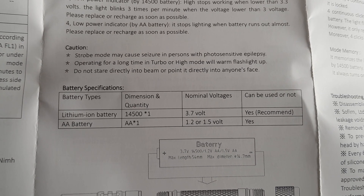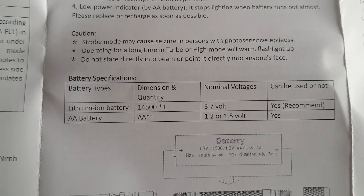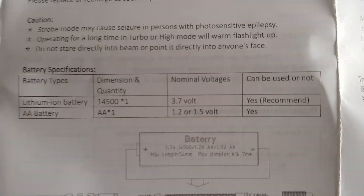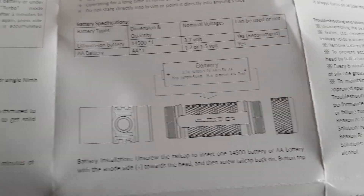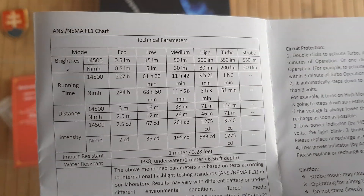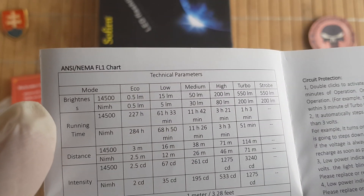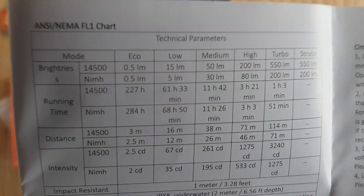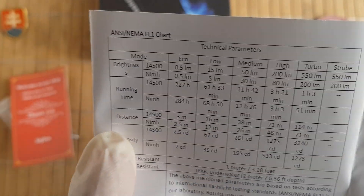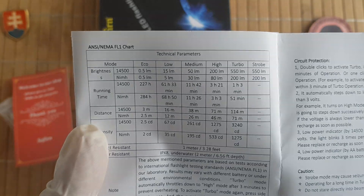Batteries are not included. You can use either a 14500 or a standard double-A. This is of course the voltage breakdown of the light, and here is the output on the technical specifications.